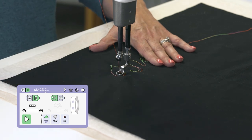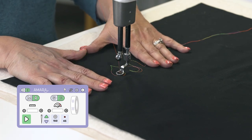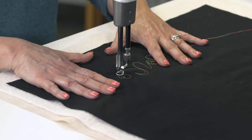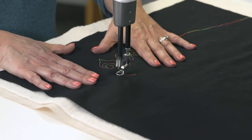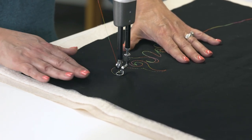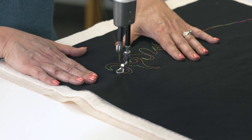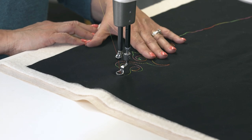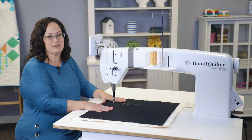Next, I'd like to use cruise mode. When I push play on the screen, the needle will immediately start moving, so I will need to move the fabric. Notice in cruise mode, my needle's moving even when I'm not moving the fabric. I can push the pause button on the screen to stop.